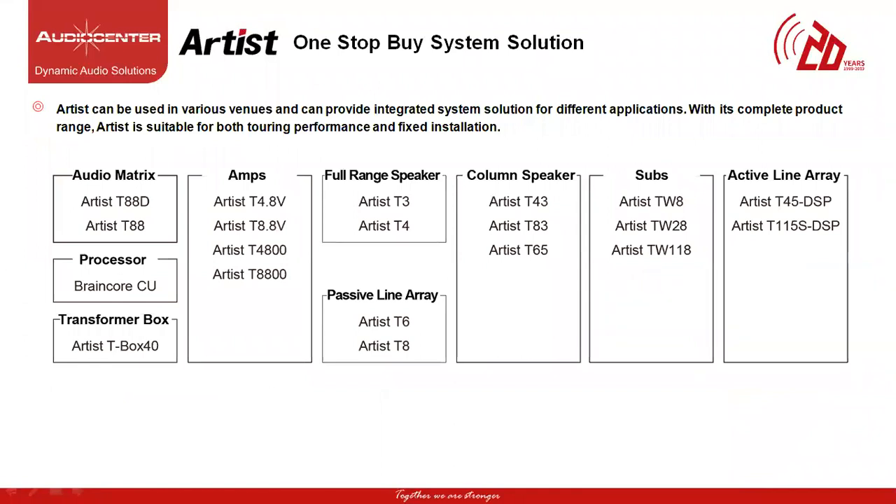Audio Center Artist Series family comes with a complete product line ranging from audio matrix processor, transformer box, four models of multi-channel amplifier, full range speaker, compact passive line array, column speaker, subwoofer range and active line array. These are the products under the Artist Series family.